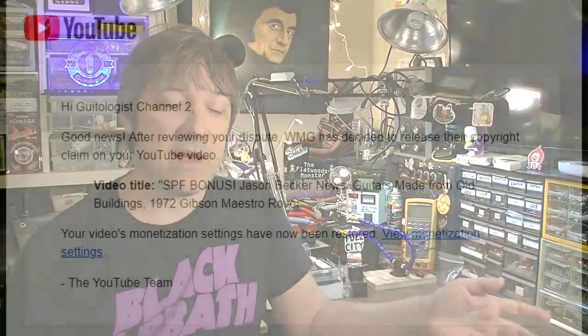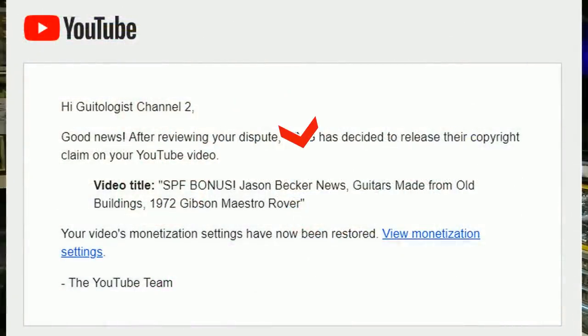You guys know I had some copyright issues recently. One of those was with a Shitpost Friday bonus video where I reviewed Jason Becker's new album. WMG was the claimant in that dispute, and they've released it now — so I'm no longer in dispute with WMG. That video is back up if you want to go see it over on Channel 2.